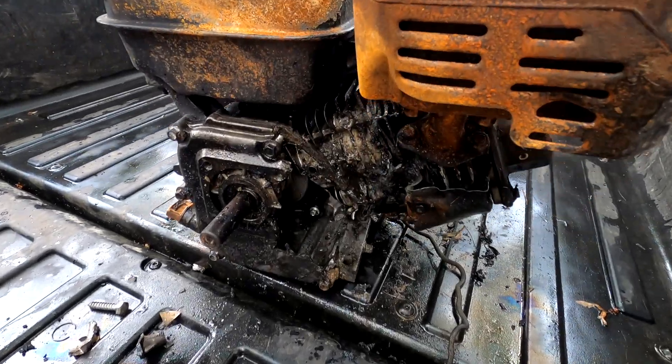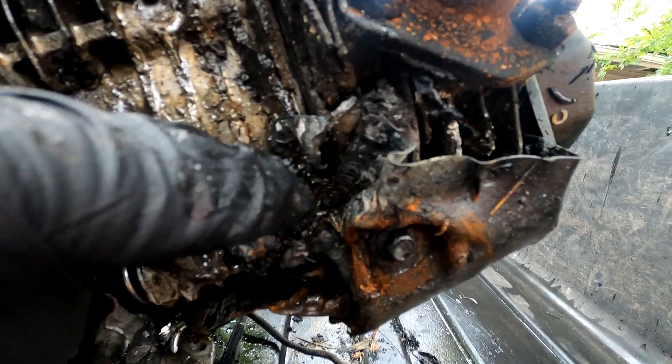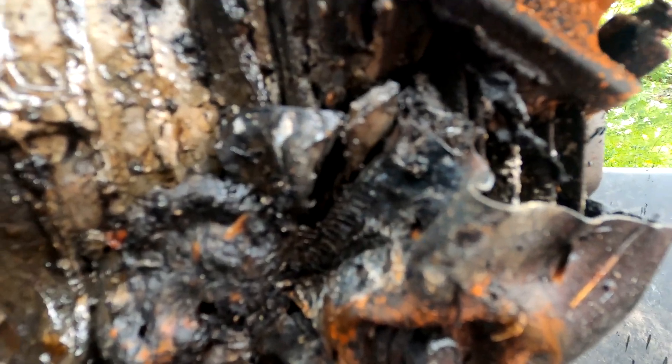Look at the cylinder. Look at all that. You can see where a bolt hit the heat shield for the head. You can actually see the threads in there. Holy smokes.